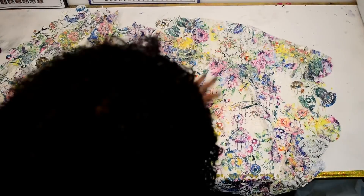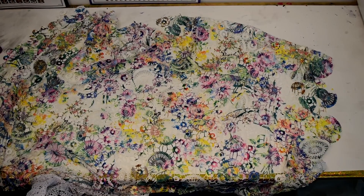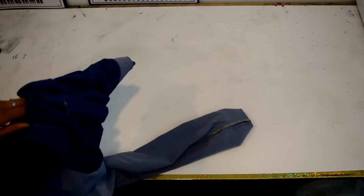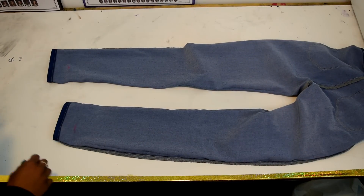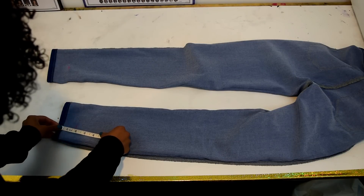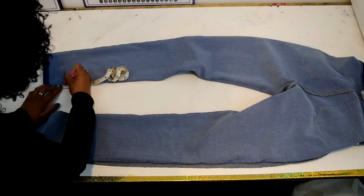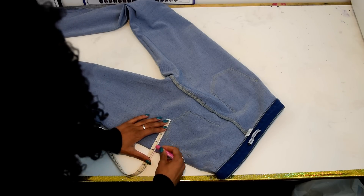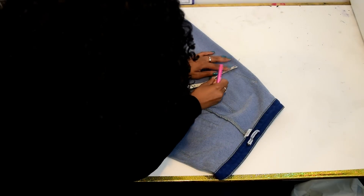I chose this more colorful lace pattern because it fits more my style. I marked where the fold line is and then flipped the jeans inside out. Once the wrong side was facing me, I measured where the mark was and then proceeded to mark the rest of the bottom line of the jeans. I also marked where the cutout was supposed to end on the inside of the jeans as well, in case I needed it for reference.